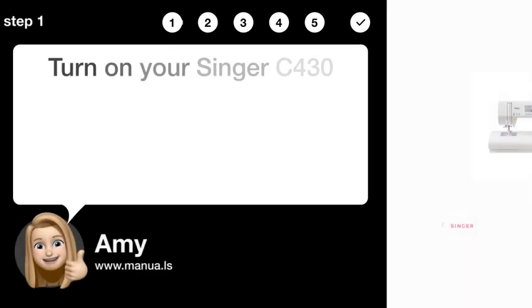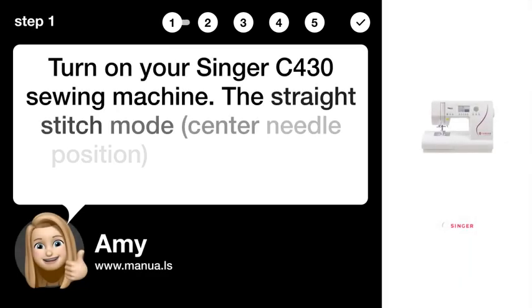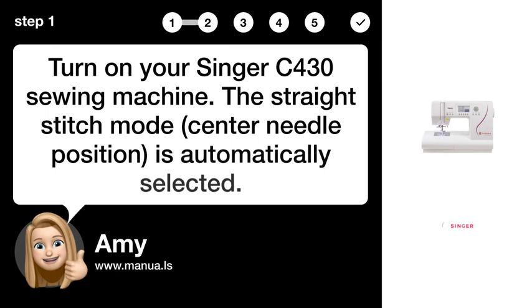Step 1: Turn on machine. Turn on your Singer C430 sewing machine. The straight stitch mode, center needle position, is automatically selected.